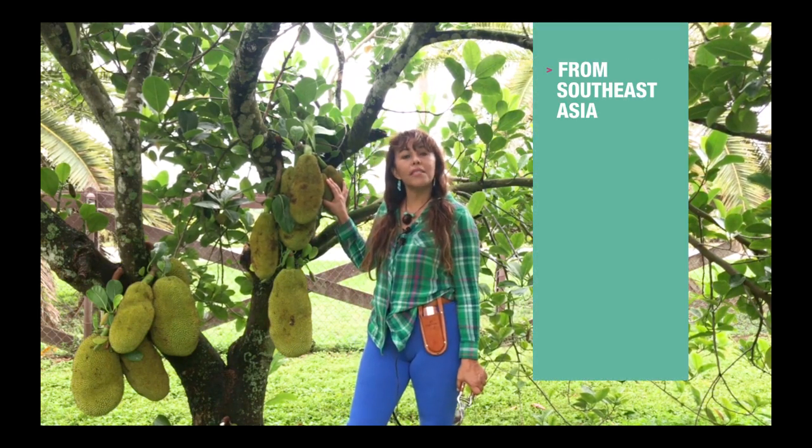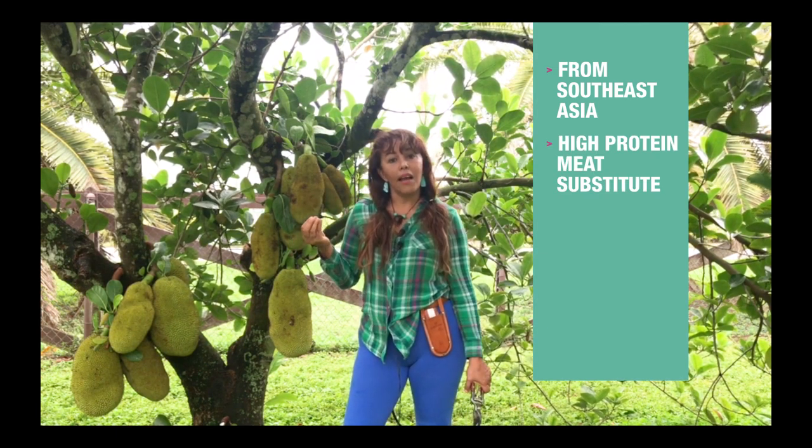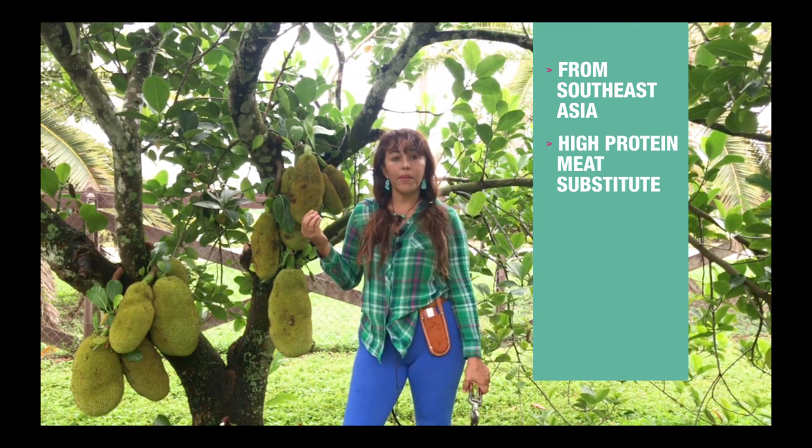Jackfruit. Jackfruit is from Southeast Asia. It is like the vegetable meat in India. The majority of the population in India is vegetarian and they use this fruit as a protein.